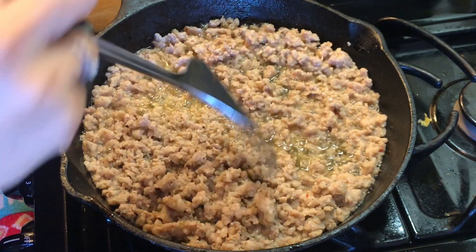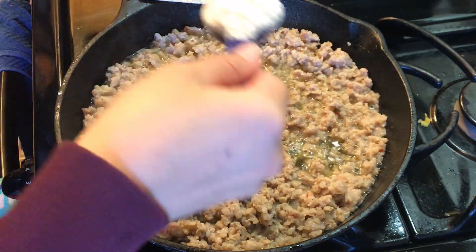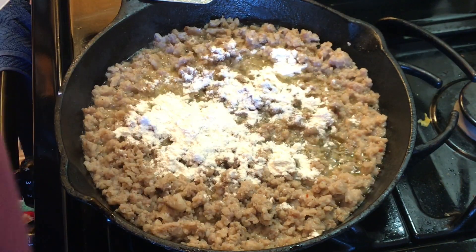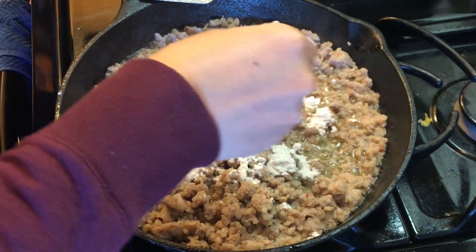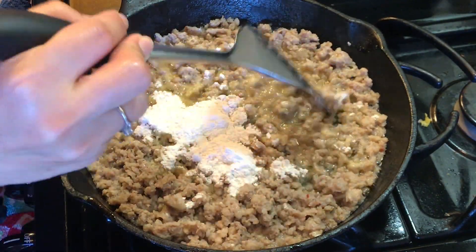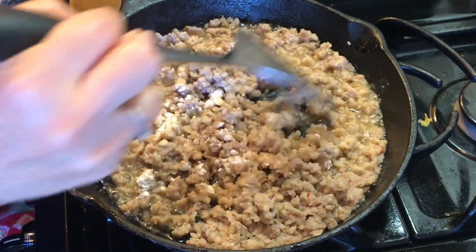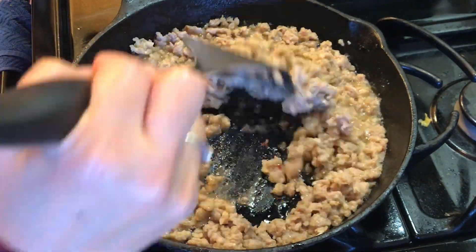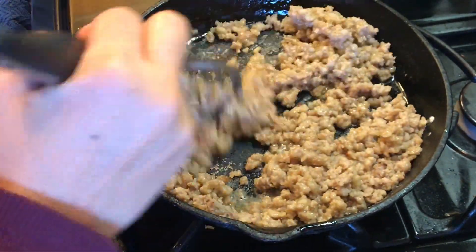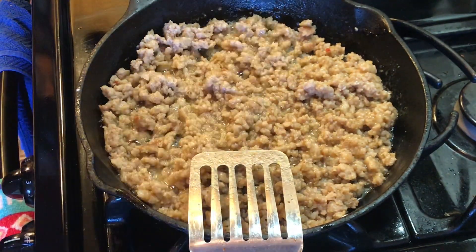Now it is time to add flour. I'm going to put about two tablespoons — just sprinkle it on there like that. Then you just want to work the flour into the oil and it's going to start soaking it up and cooking it. You want to make sure that you don't have any clumps. You're basically making a roux, and you want to make sure that any clumps of flour are thoroughly cooked. I'm going to add a little bit more flour.